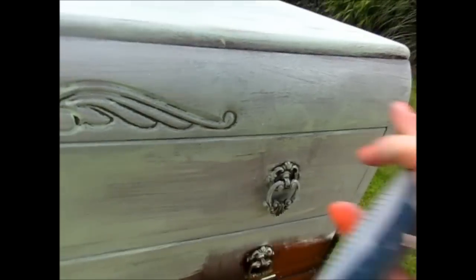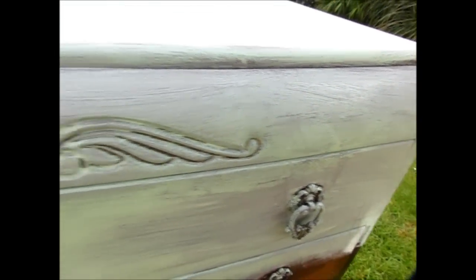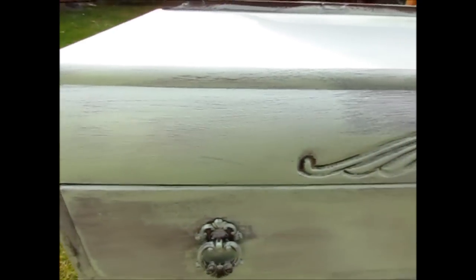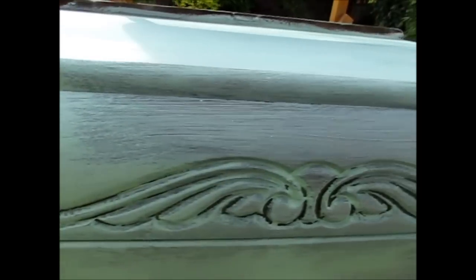You can see here that I've applied just one layer around here, and it's really nice because the wood starts to show through. As I start to apply a second layer, you can add it in certain sections so that in some parts you've got a fuller colour, but in others the wood starts showing through — and I just love that contrast.